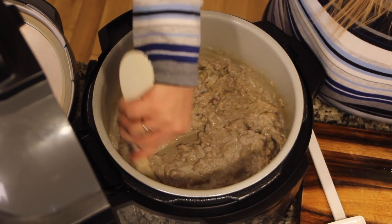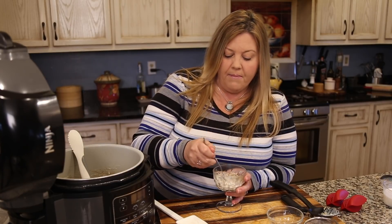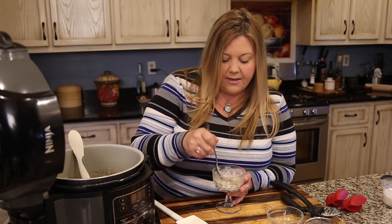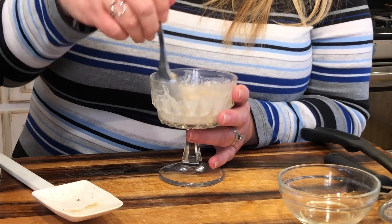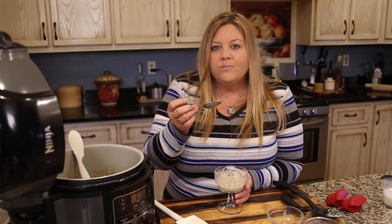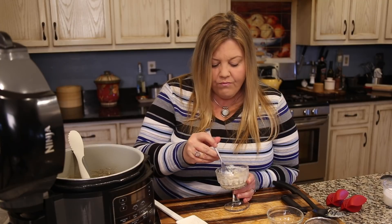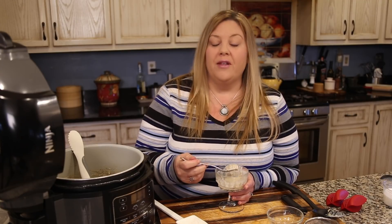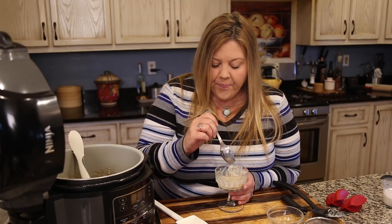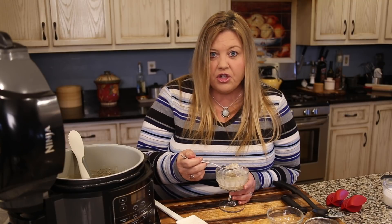You can also top this with some freshly grated nutmeg — I would have done that except I couldn't find my whole nutmeg. It looks absolutely lovely. Now let's taste it — oh, this is certainly the best rice pudding I've ever had! The rice is perfectly cooked, it is creamy, and the flavors are sensational.